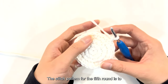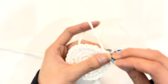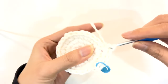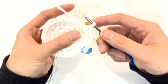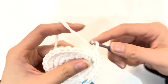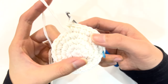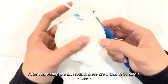We start crocheting the fifth round. The stitch pattern for the fifth round is: skip 3 stitches and crochet 1 stitch increase. Crochet a single stitch in the first, second, and third stitches, then crochet a single stitch increase in the fourth stitch. This completes one group of skip 3 and add 1. Repeat this pattern for the second group and continue throughout the fifth round. After completing the fifth round, there are a total of 35 single stitches.